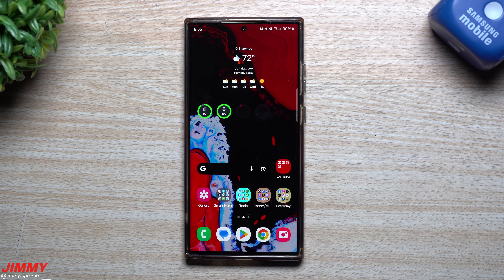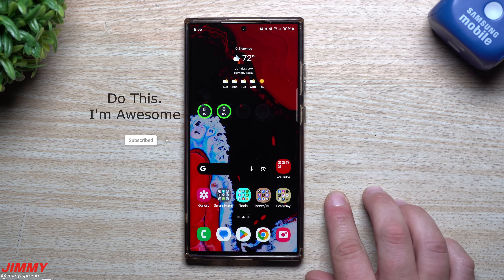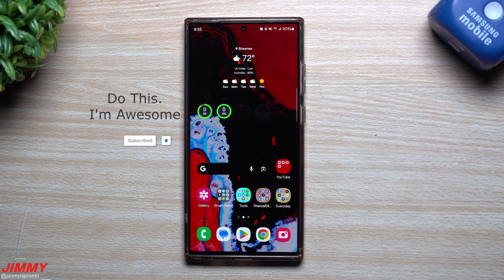Hey guys, welcome back to the channel. My name is Jimmy, and today we're going to take a look at a brand new feature that just became available as long as you have Samsung One UI 6.0 with Android 14. Currently we are on Beta 4, and my hope is that the full official public launch of Samsung One UI 6.0 should be at the end of October.